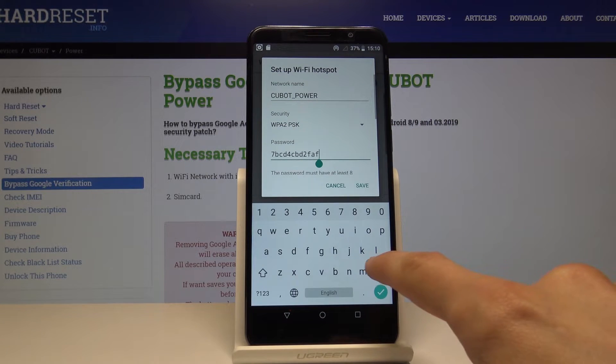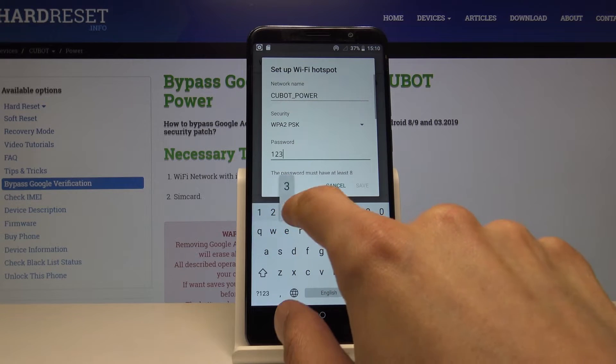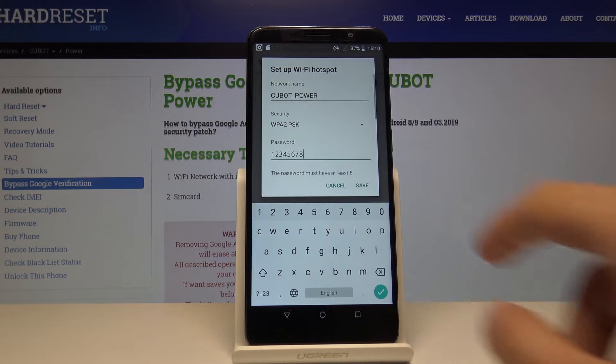You can also change the password if this one doesn't really suit you, considering it's completely random. You can set it up to whatever you like as long as it has 8 digits.